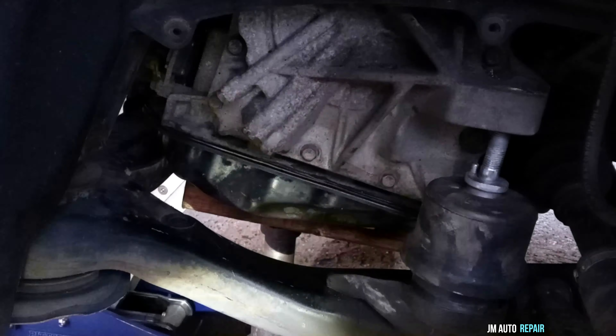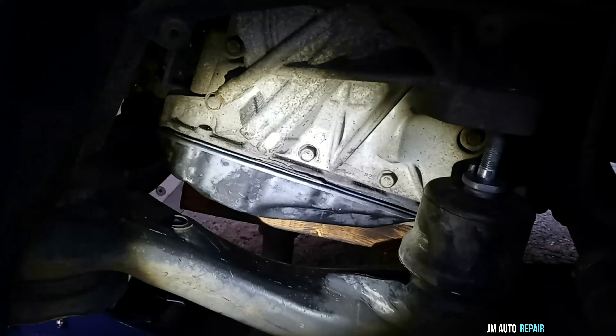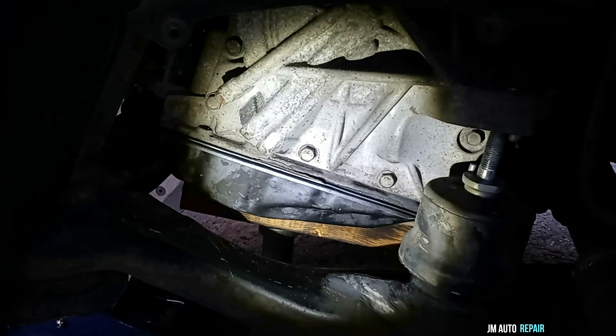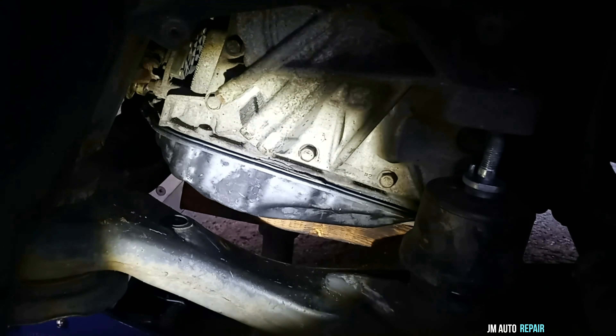It's getting dark in here, but I'm going to be tightening all the bolts to torque specification right now. It's probably not going to be seen clearly, but you tighten them to 69 inch-pounds — that's the torque specification recommended by Toyota.